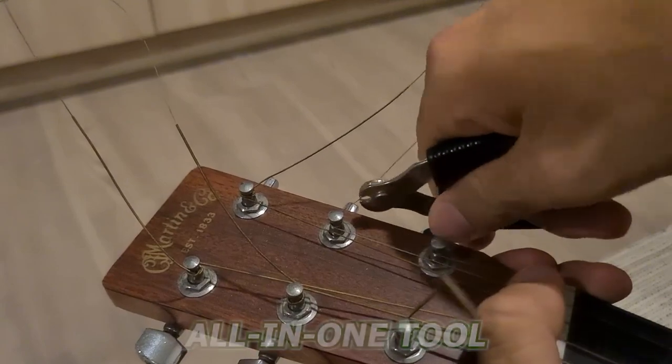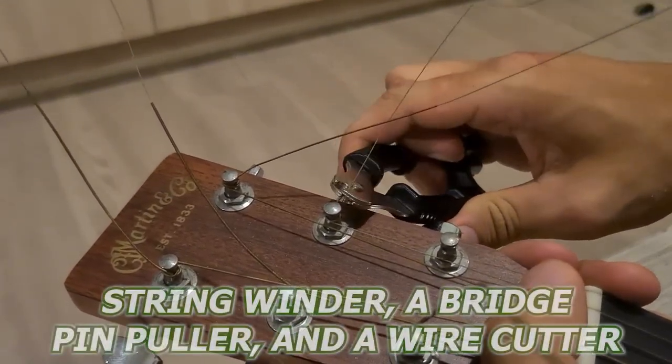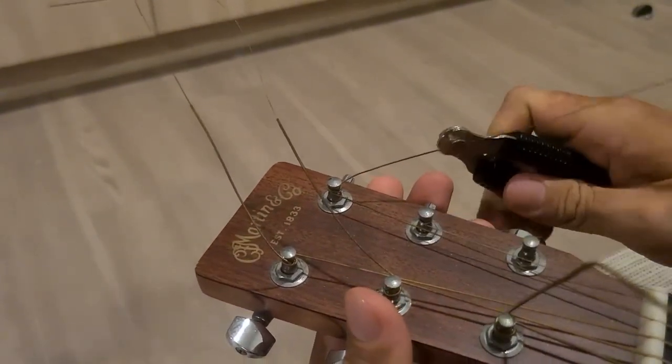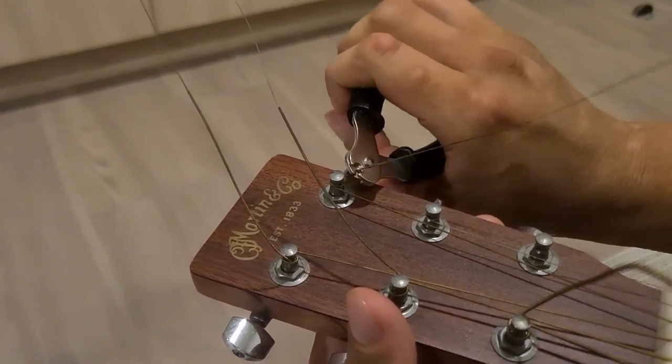The first thing that I love about the Pro Winder is that it's an all-in-one tool. It has a string winder, a bridge pin puller, and a wire cutter, all in one convenient package. This means that I can change my strings without having to fumble around with a bunch of different tools.